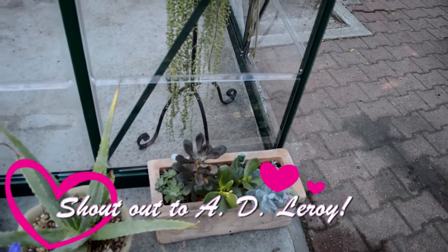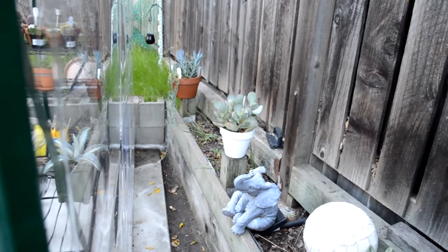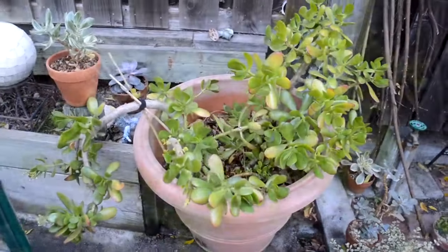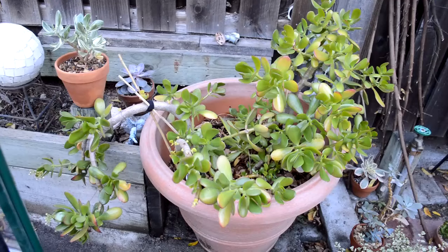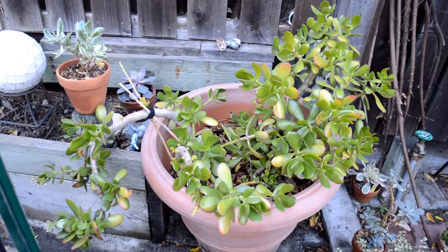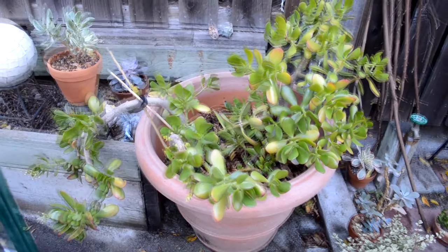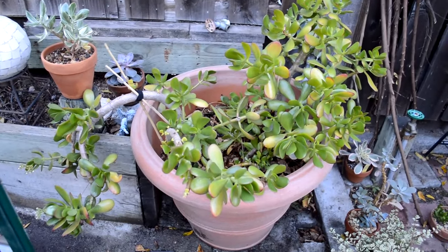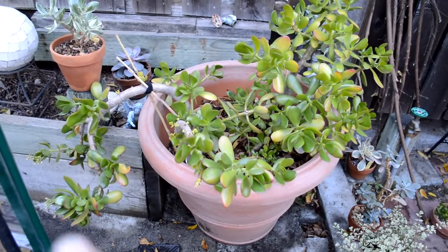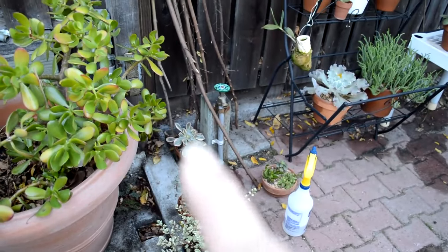I'll take you inside the greenhouse. I have some here that are also going to stay because they are well established. This one is the jade — I have a big jade one in front of the house and I took several cuttings and planted them early this year, and they're already showing flowers. Really cool!